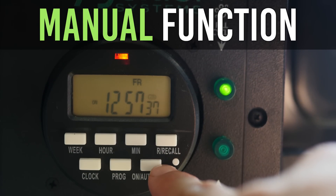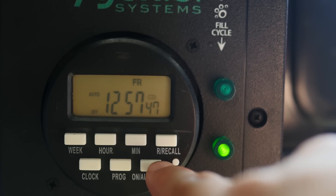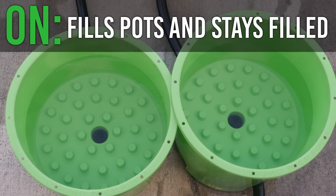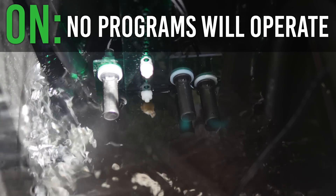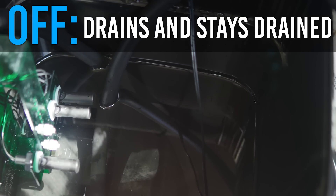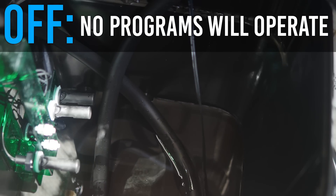Manual Function: Press the ON/Auto/OFF switch to rotate between on, auto, and off. The ON setting will fill your pots and leave them filled until you change the setting by pressing the switch again — no programs will initiate on this setting. The OFF setting does the exact same thing except it will leave your pots drained until you hit the switch again. Same as with ON, no programs will initiate.